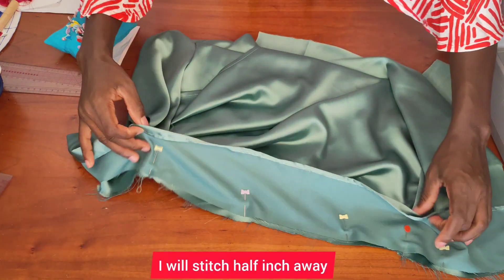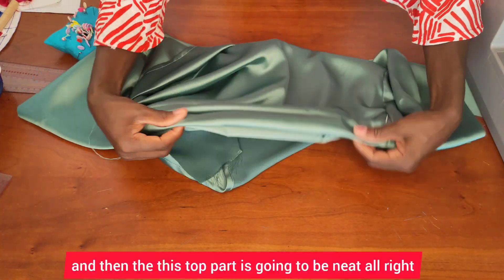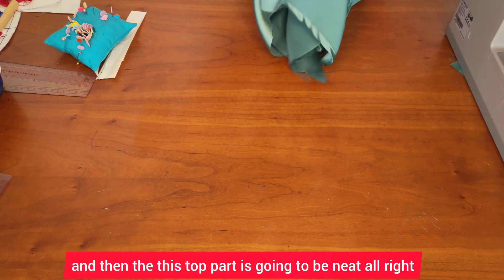I'll stitch half an inch away, then flip it inside like this, and the top part is going to be neat.